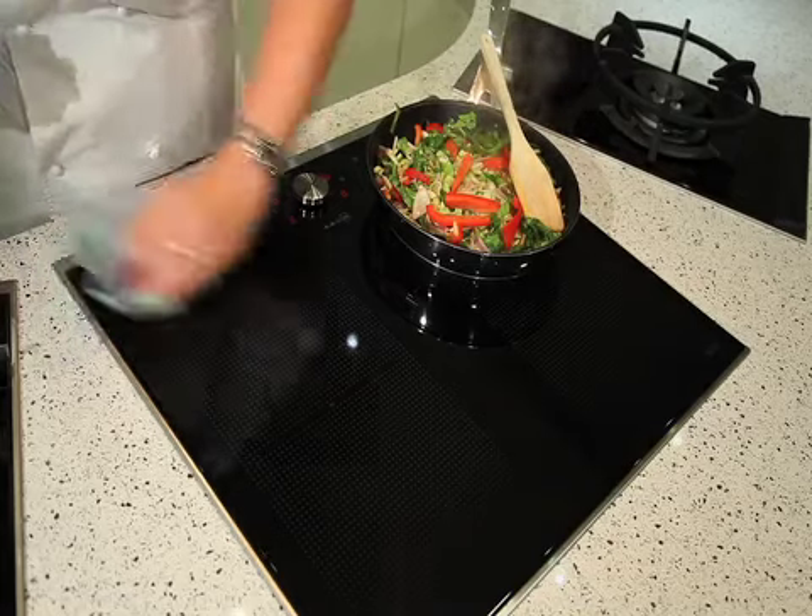One of the things I love about this is how easy it is to clean. From having a gas hob before, I had to clean all the pan supports and things like that, but here I can just buff it up with an e-cloth and it's clean and ready to go again.